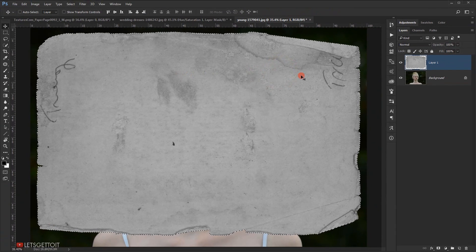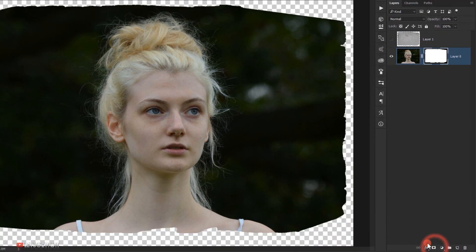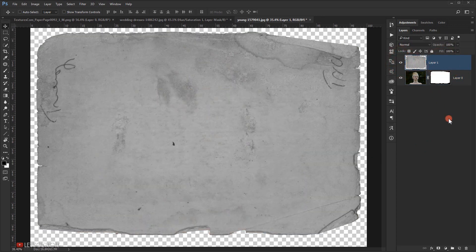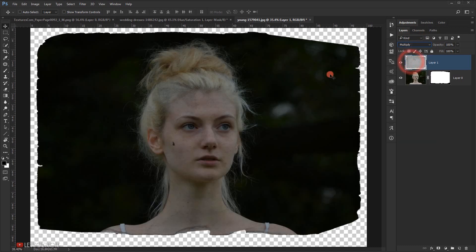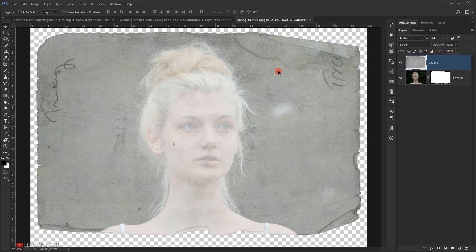Hide the texture for now, go to the image layer, and apply a layer mask while the selection is still loaded by clicking the layer mask icon — it will cut the image in the shape of the texture. Make the texture visible again. Because it's a darker image, changing the blending mode to Multiply won't give a good result, and Linear Burn doesn't work well either. Instead, we're going to use Screen.